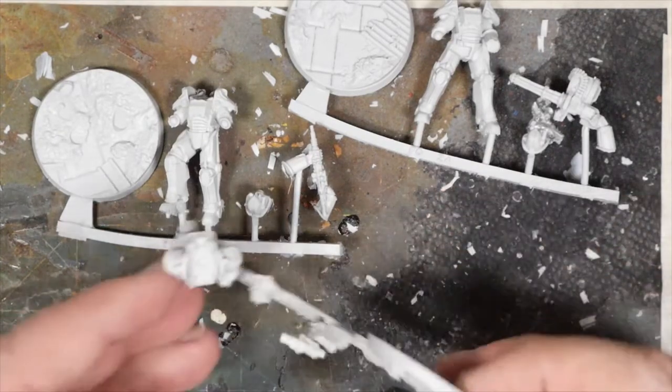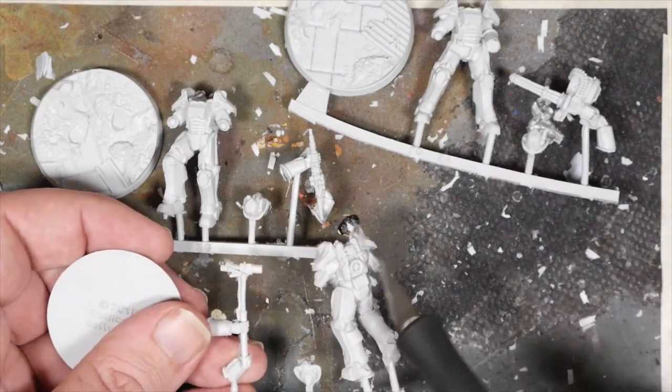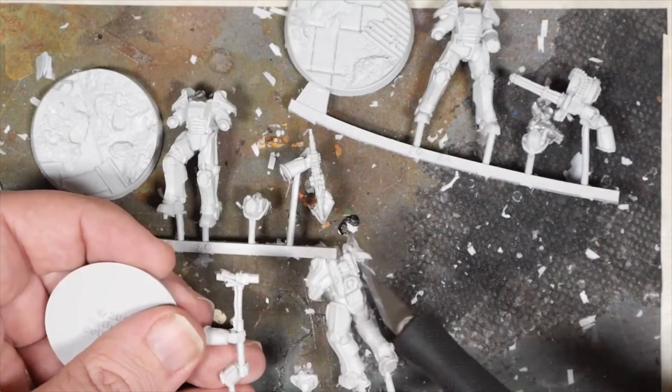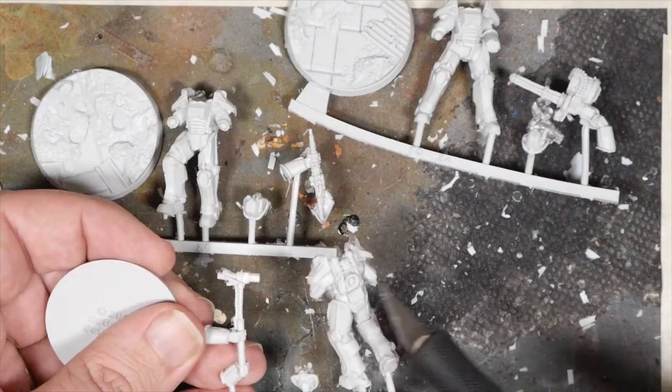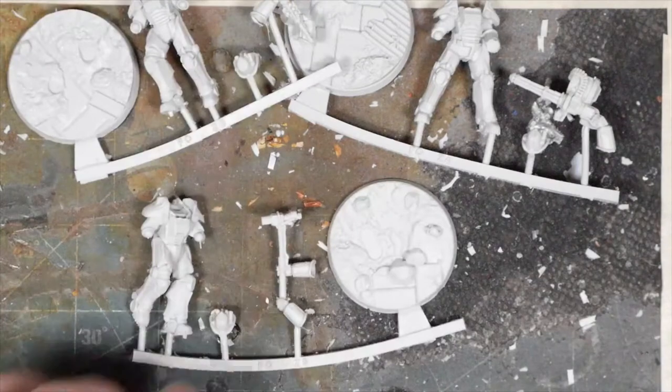Really nice detail. You've got the back pieces all good — we've got the tubes, the wires, the release valve, all of that. So let's get these together and see how they look.